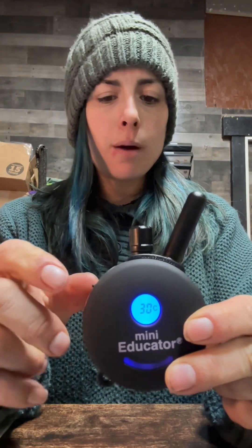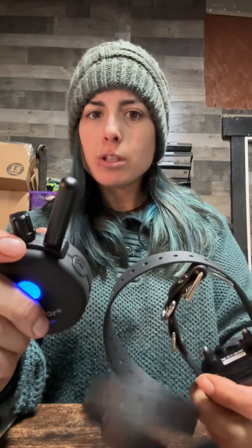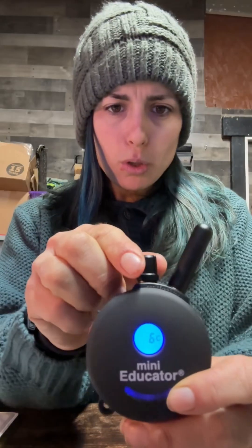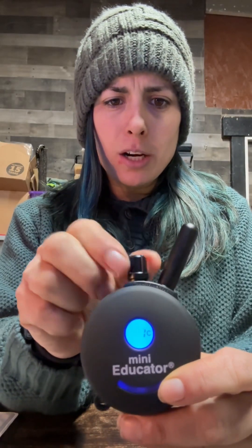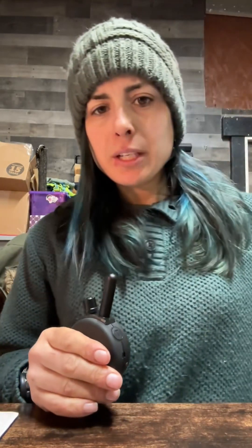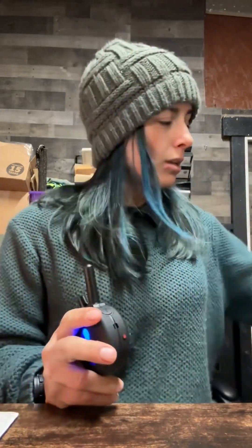Now that we know how to operate it, turn it on, and make things happen, let's look at the levels. One thing you really need to get used to is spinning this dial. Let's say our dog is working on level 11. The dial is sensitive, so if you put it in a pocket you're going to change the number. They have cool holsters — you can clip it on your pants pocket so your hands are free.